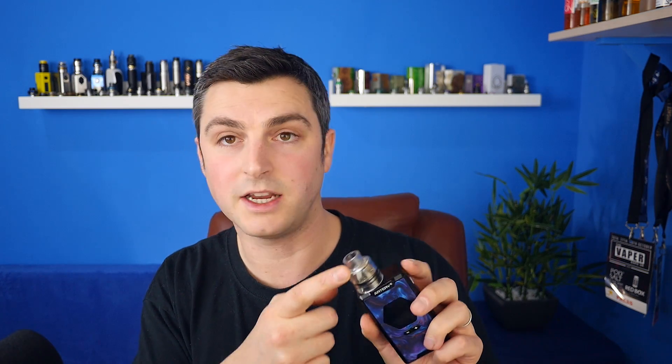In terms of the practicalities of this RDA, I do think they've missed a couple of tricks. Firstly, instead of having two glass top caps, I would have loved a traditional top cap — a traditional metal top cap with a goon tip fit so I could put my own drip tip in. The glass thing: I totally get why they did it, because they want people to see inside how unique and interesting these posts are. I totally get why they added one glass cap, but I would have liked a normal cap as the second additional cap.